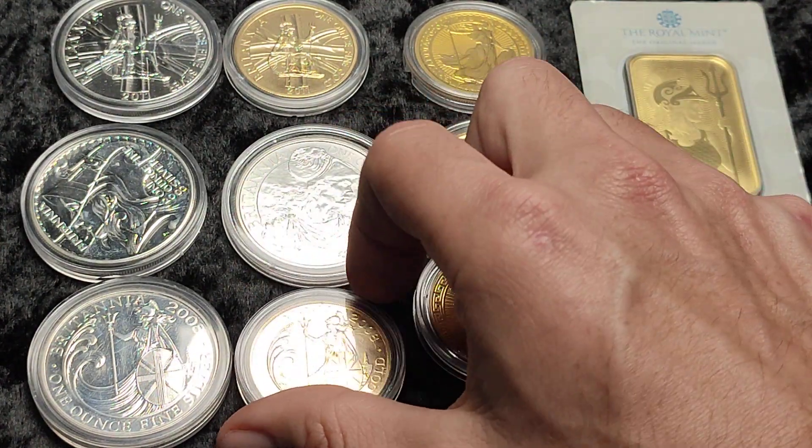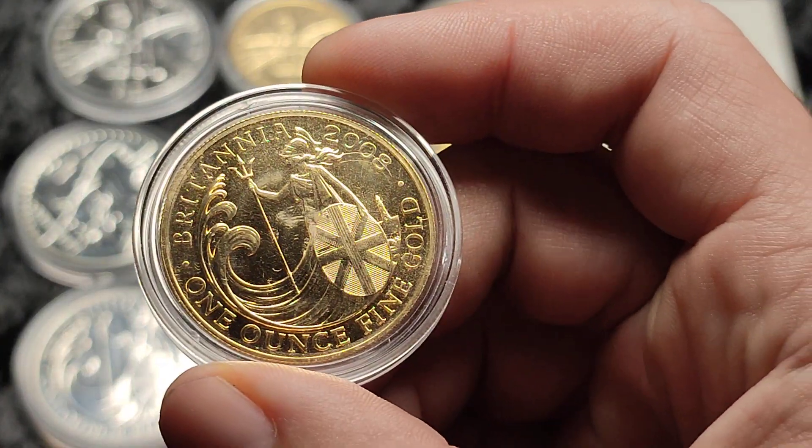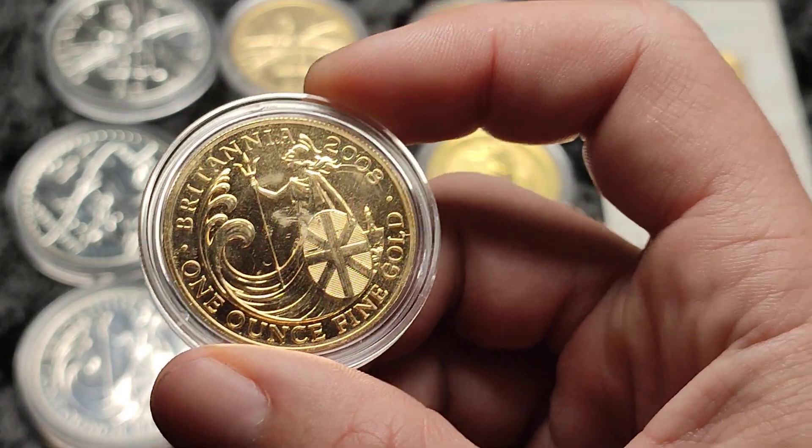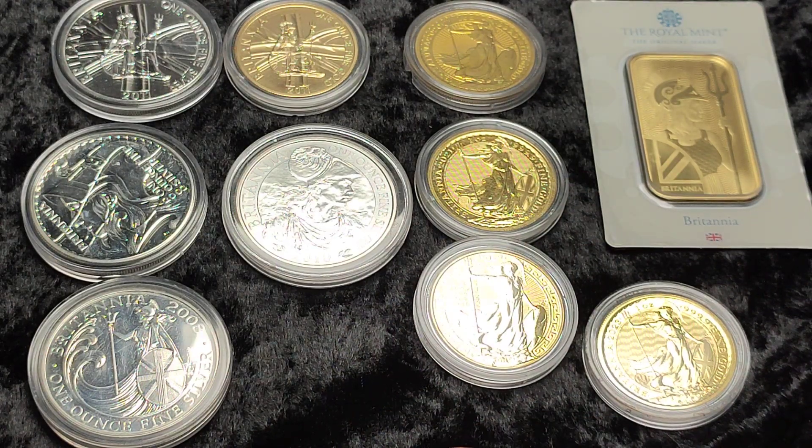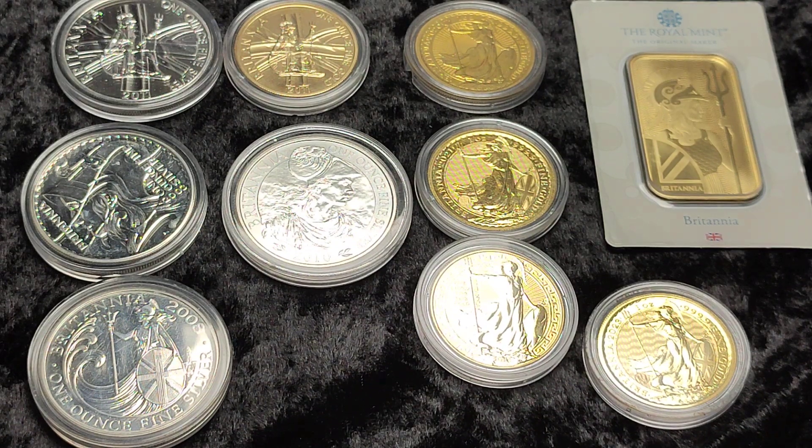So today we have a new gold Britannia. This is the 2008 one ounce coin. I'm going to pop the capsule open because it's got a few marks on it, but the coin itself is rather nice.